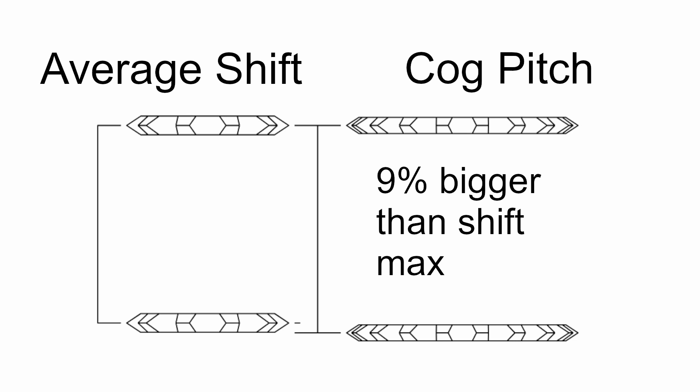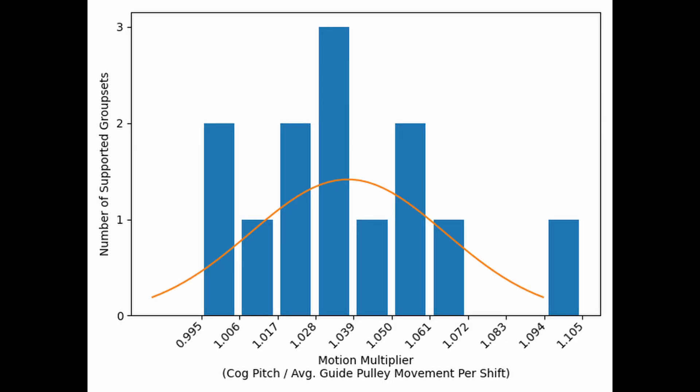Additionally, I used statistics to set the maximum difference at about 9%, meaning I expect the cog pitch to be 9% bigger than the average shift or less. I distilled this relationship into a single number, which I'm calling a motion multiplier. Here you can see the number of combinations with each motion multiplier, and it is starting to look like a nice bell curve.